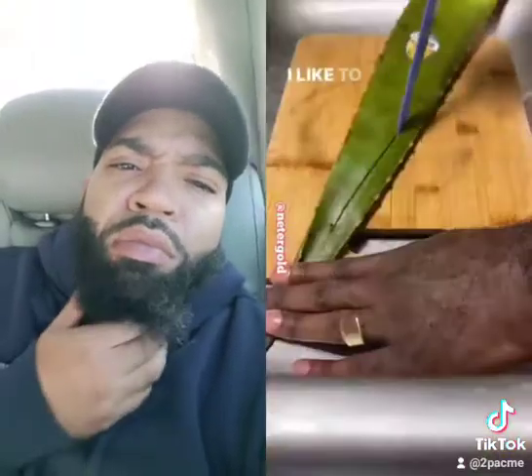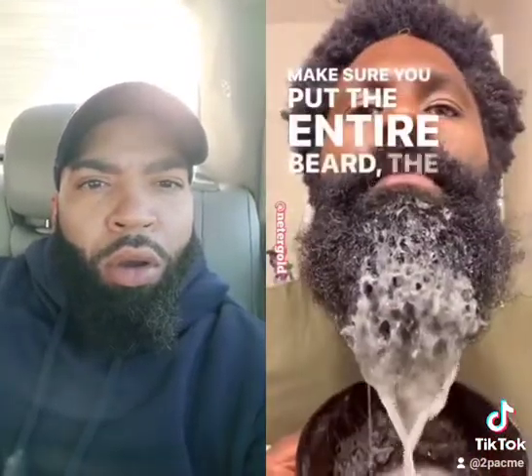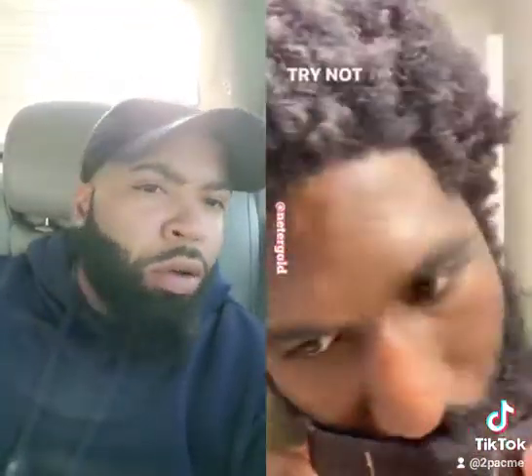Now let me show you how to handle a dry beard. I like to use olive oil — cut it up, mix it all up to a nice calming consistency. Then you just dip the beard in it. Make sure you get the entire beard: the front, the back, the sides. Try not to miss any part.